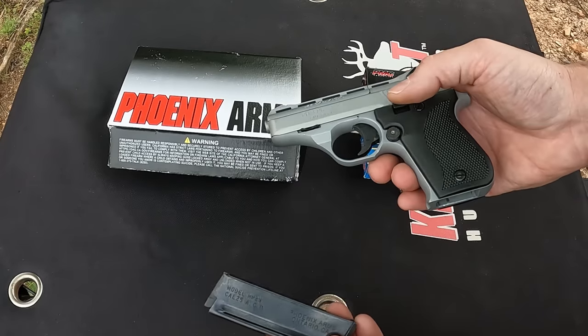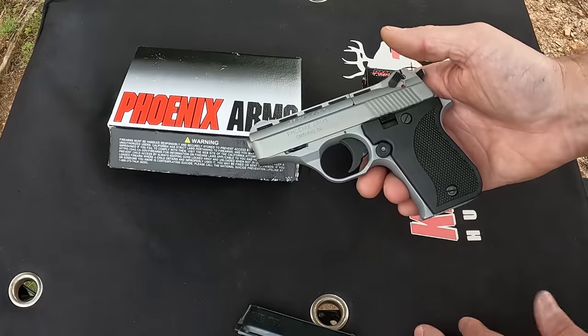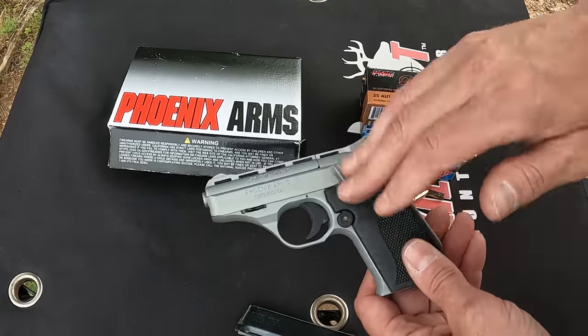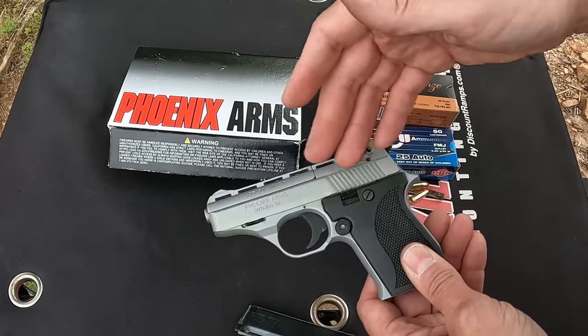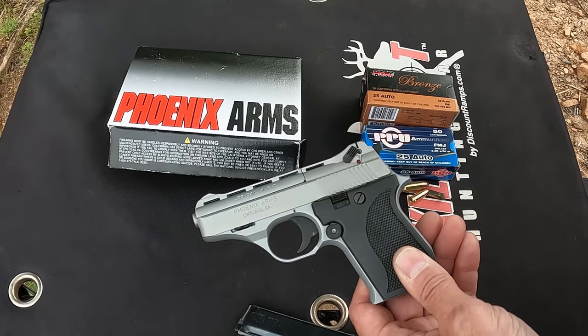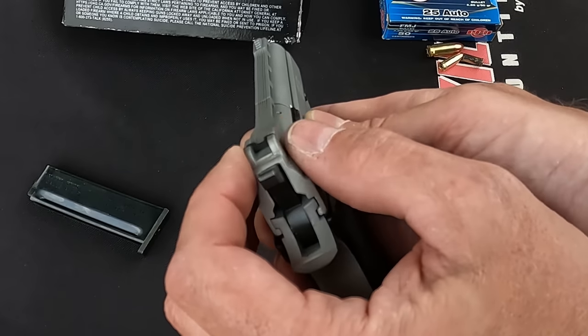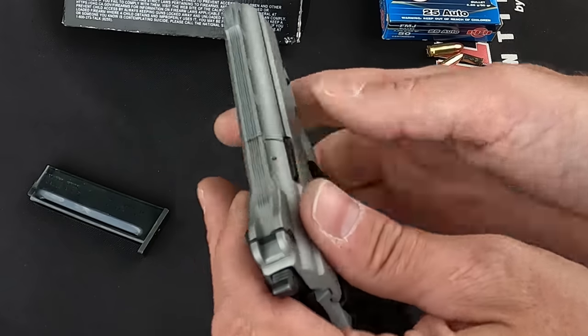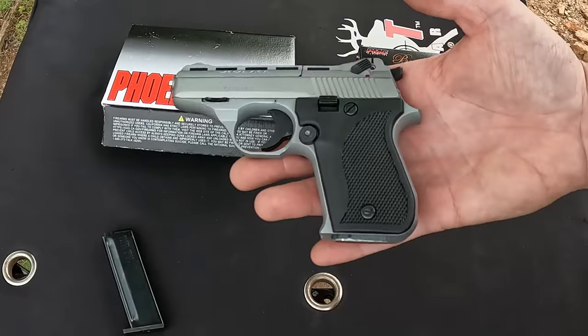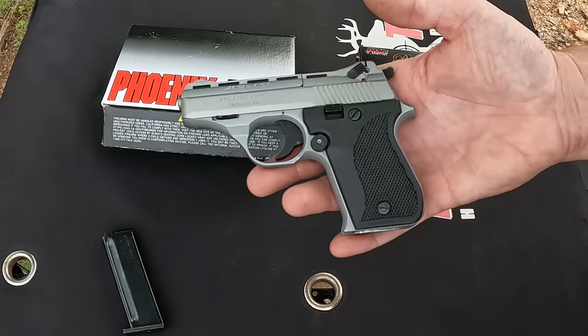It did come with one single-stack magazine — it's nine rounds, so you've got nine plus one. This is a three-inch barrel, and the entire thing — frame and slide — is made out of zamak, the zinc alloy. As far as your sights, you do have an adjustable rear sight adjustable for windage, and then a fixed blade on the front.